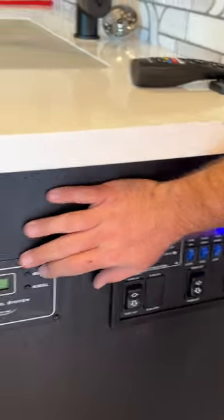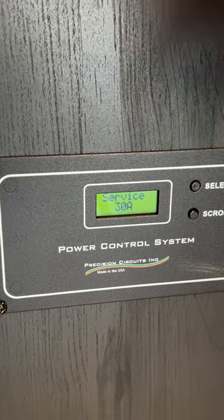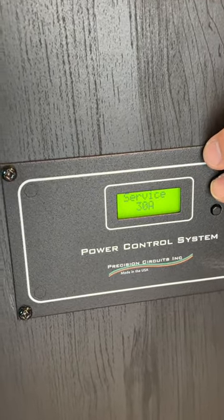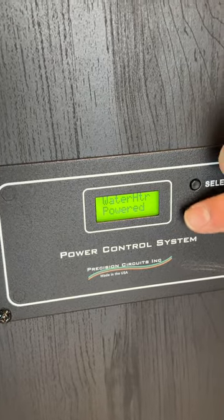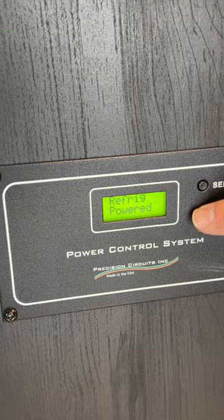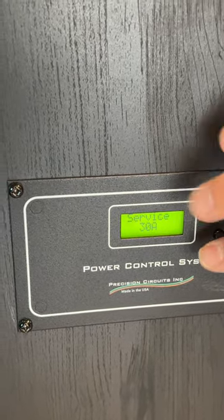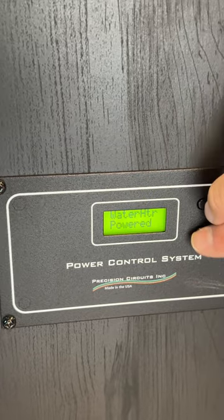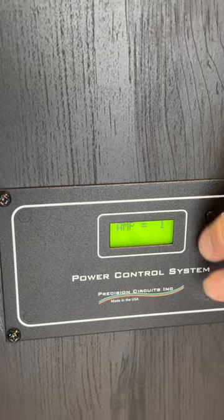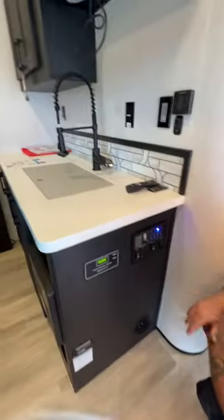We also have this power control system. You're able to scroll through it, and it even tells you: water heater's powered, fridge is powered, AC rear, AC front — it tells you everything going through the system. I would read the manual to get a better handle on that.